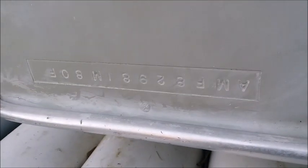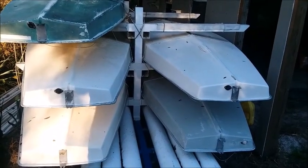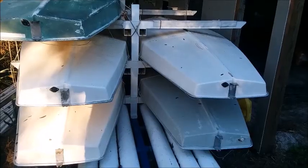All of the sunfish sailboats have a serial number on the back right-hand corner of the hull. The last two digits of the number reflect what year the boat was manufactured. Most of the sunfish that are on the used market you'll come across are usually manufactured somewhere in the 70s to maybe the early 80s.